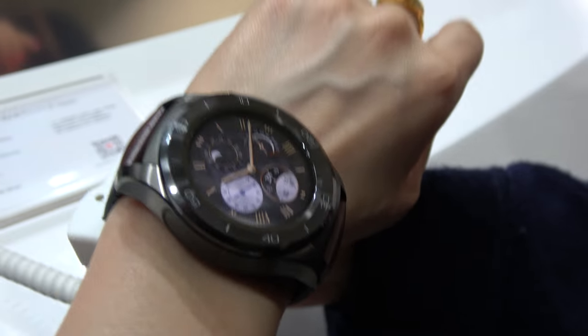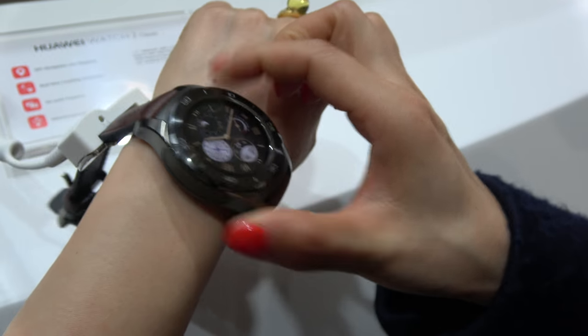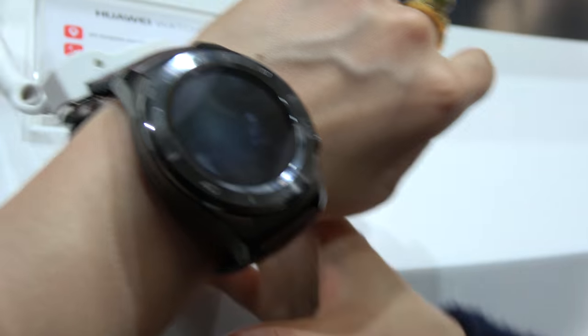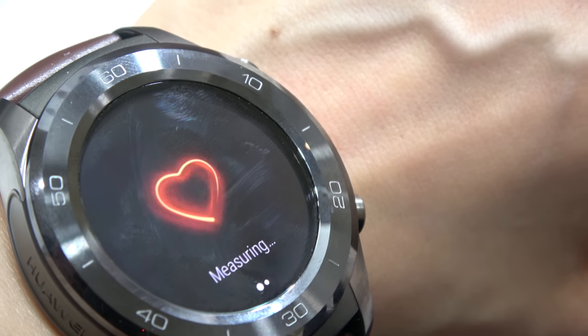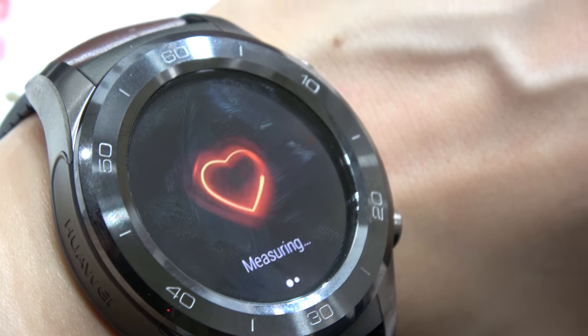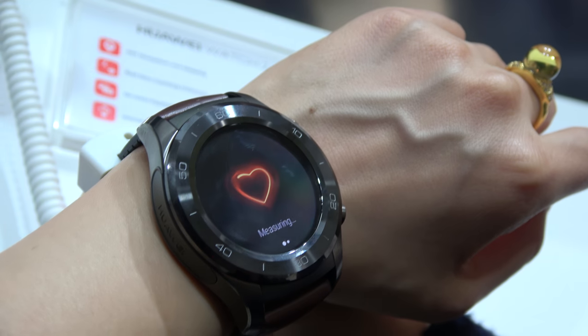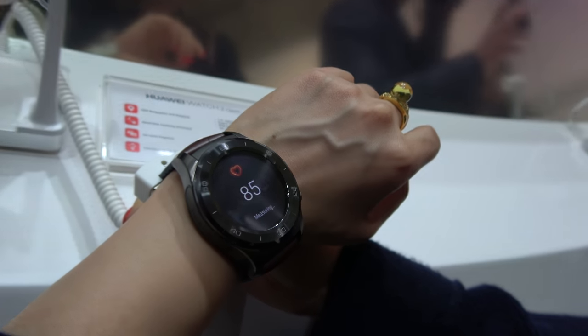So this one — now we're doing the heart rate testing. It has reliable heart rate testing. It can reliably monitor heart rate for seven days constantly on a single battery charge.